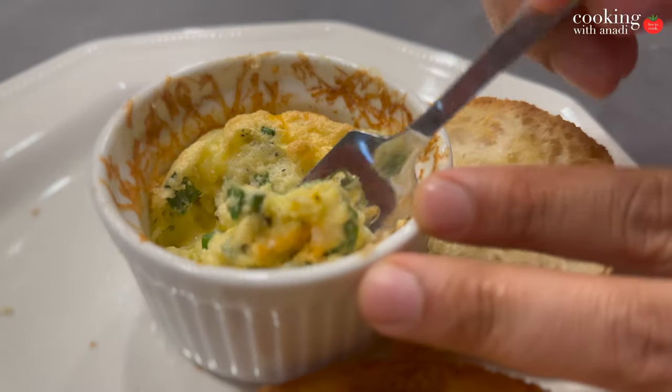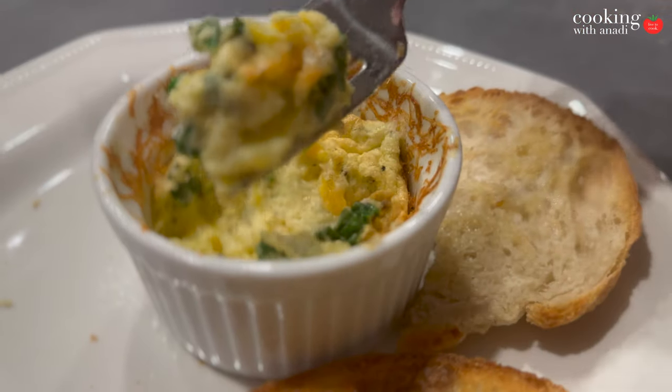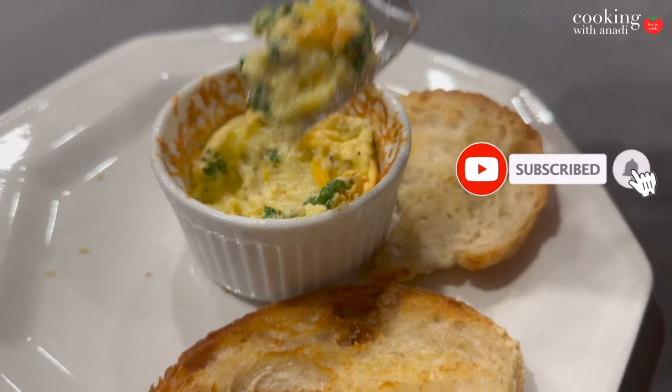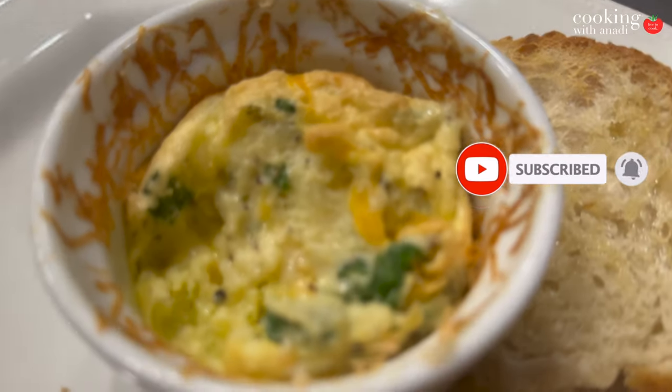Hit subscribe for more tips and tricks, and if you enjoyed this cheesy egg soufflé recipe, then I bet you'll love my fluffy French omelette.